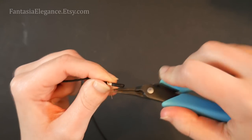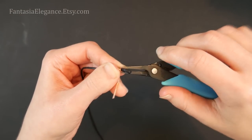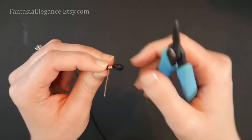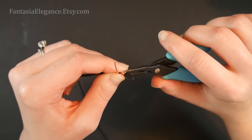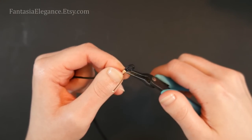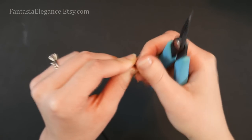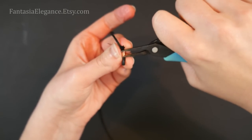Keep doing this until you have about five or six good wraps around the cording. Make sure you leave a big enough open loop at the top so that you can put a jump ring through there to attach your clasp. Once you've gotten to the end of the tail, just press that end down into the cording so that there's no loose end that can scratch your neck as you're wearing this. Double check with your fingers to make sure.